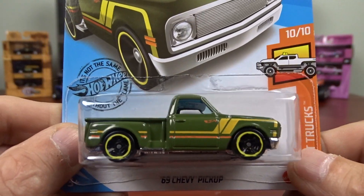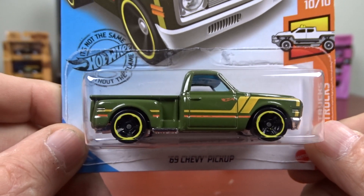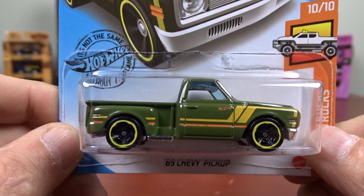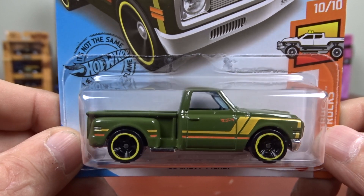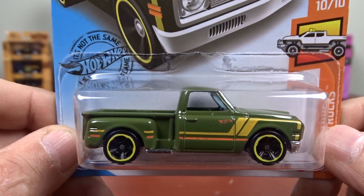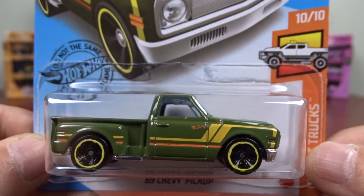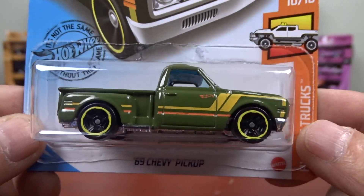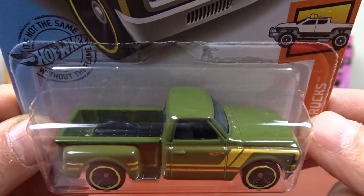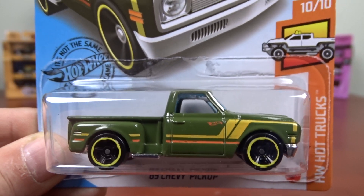There's another one — it's not that old. It's a '69 Chevy pickup. And actually when this one came out, it was a super treasure hunt too, but it would have the Spectra paint and a little different paint job on it. This is just your plain Chevy truck. It looks pretty good. The one with the Spectra paint — the super treasure hunt — is pretty darn sharp.